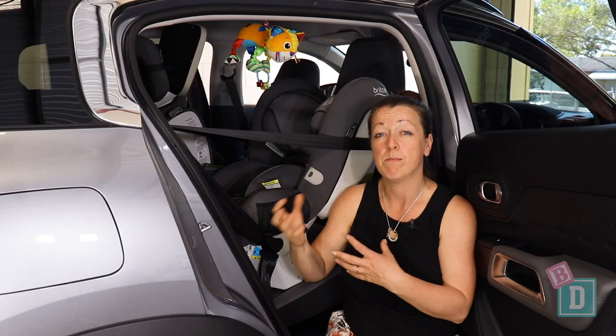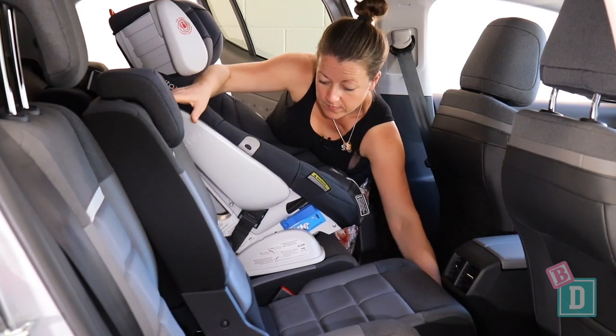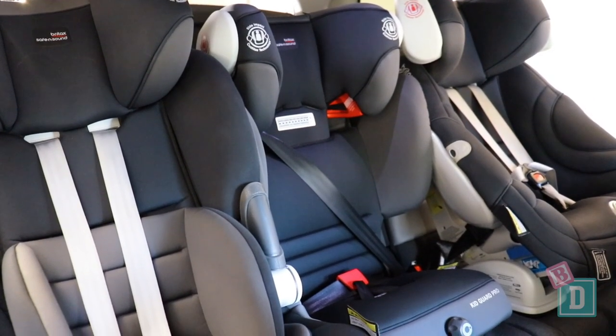Each one of these three back seats moves individually, just like in the Peugeot 5008, and it's really easy for child seat installation. I managed to get three child seats in the back here with no problems.